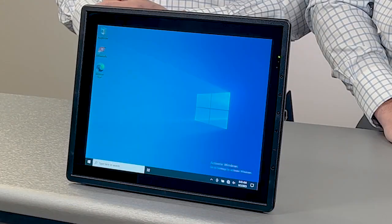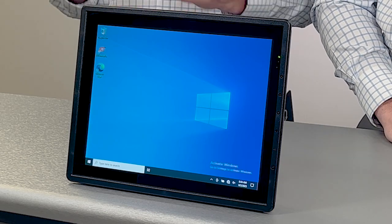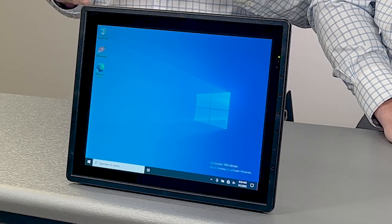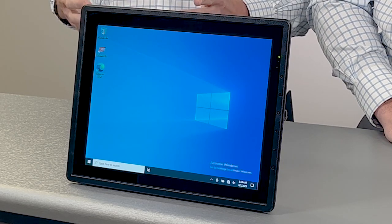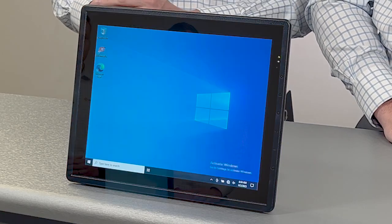Hi everyone, my name is Clint and my name is Seth. Clint and I are on the sales team here at Liberty Systems. Today we're going to be reviewing and taking a look at the JLT 6012 vehicle computer. We're going to do a general overview, hit on some key features, and then talk about the biggest use cases where we've seen this being used the most.